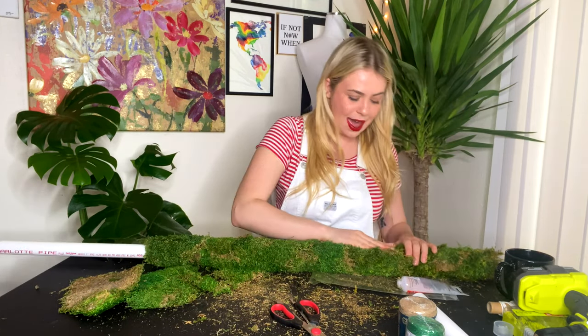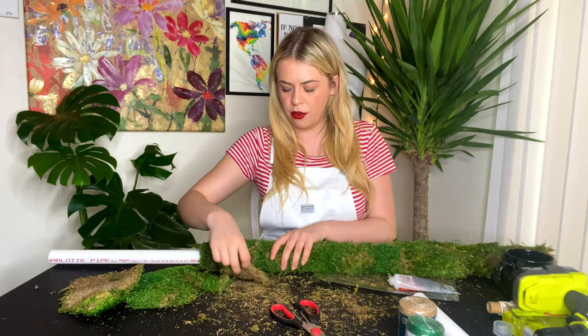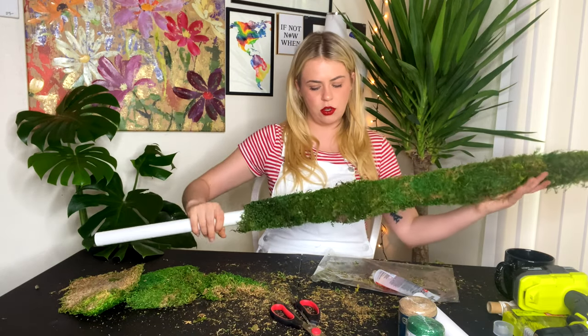Maybe we cannot be having that. We cannot be having that at all. Oh my. We are getting her all on there, all real nice. Looking good. Almost time to wrap her up.